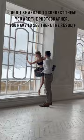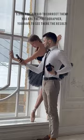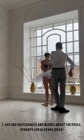Don't be afraid to correct them — you are the photographer after all. If she is an inexperienced one, show her reference images so she will have a clue what to do. You may also ask her about her wishes and preferences for poses.